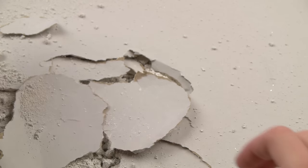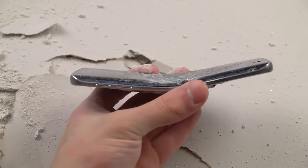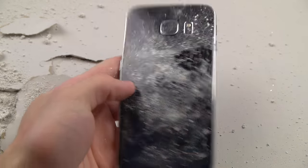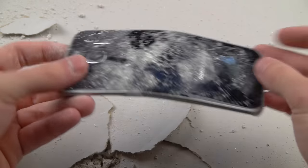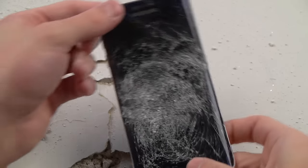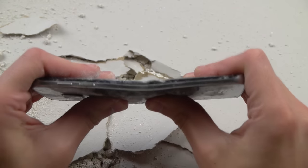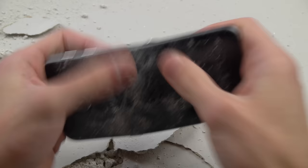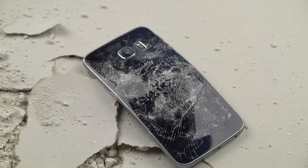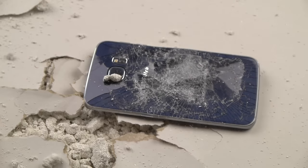A few things you may want to note: no exploding battery this time, which is good. But the device has a nice curvature to it, and it finally doesn't work. Let's go ahead and try to bend it back in place. But that's pretty much it, guys. Thanks for watching. Stay tuned for more videos. Peace out.